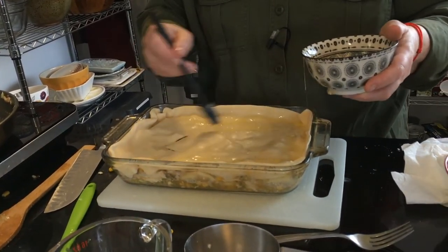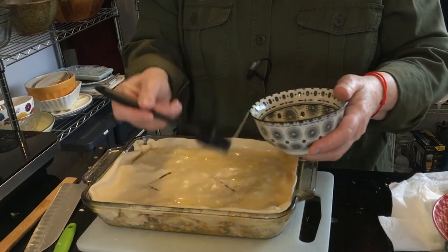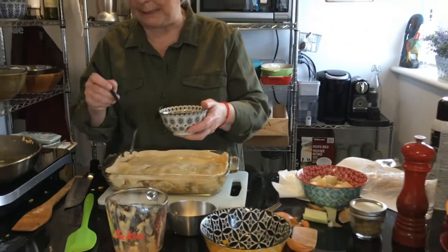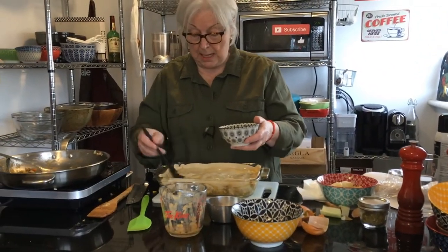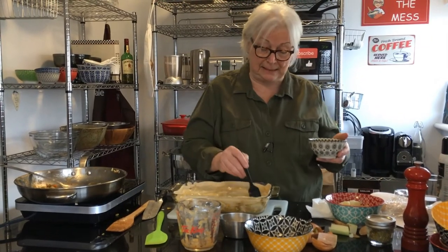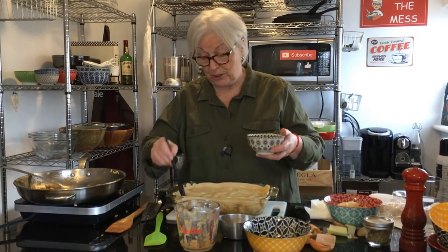I mean, that didn't take very long. The longest part is cutting up the vegetables — the holy trinity of carrots, onion, and celery — and the rest is already made for you. You can even use canned peas, you don't have to use frozen ones or whatever you have leftover.